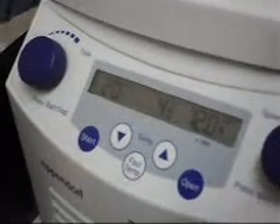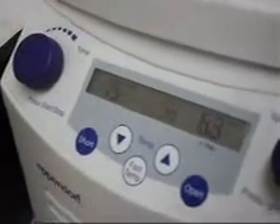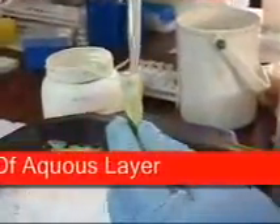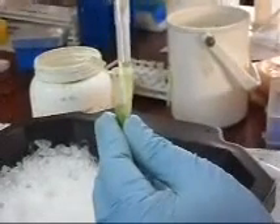The ground sample is centrifuged at 10,000 RPM at 4 degrees Celsius for 15 minutes. After completing the centrifugation, the supernatant is collected in a fresh Eppendorf tube and stored at minus 80 degrees Celsius for further use.